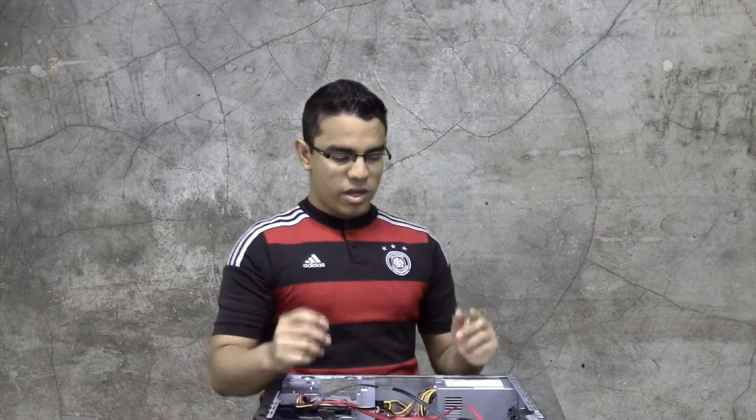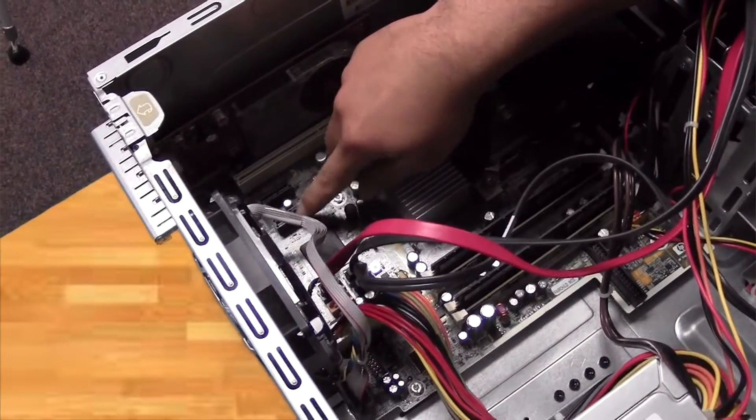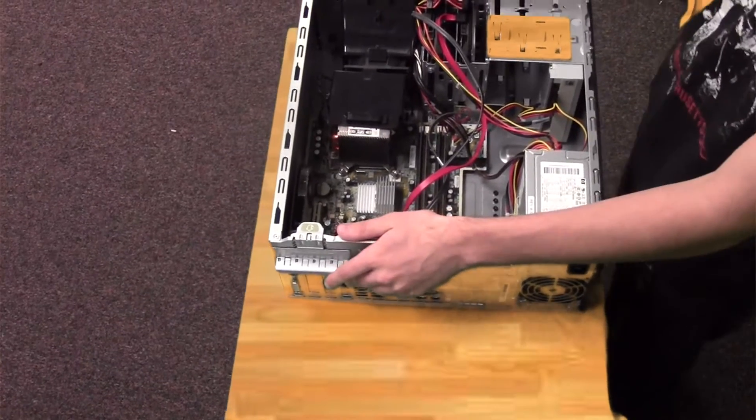Next, locate the PCI slots on the motherboard, which are these two little ports right there. The next step is to remove your graphics card.